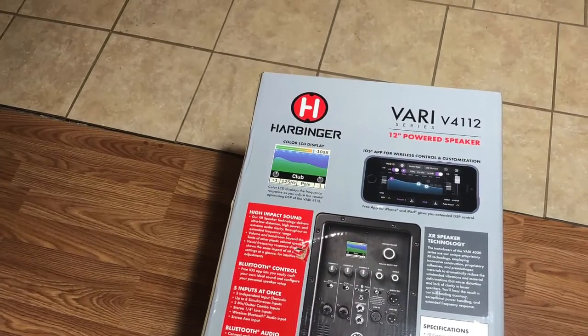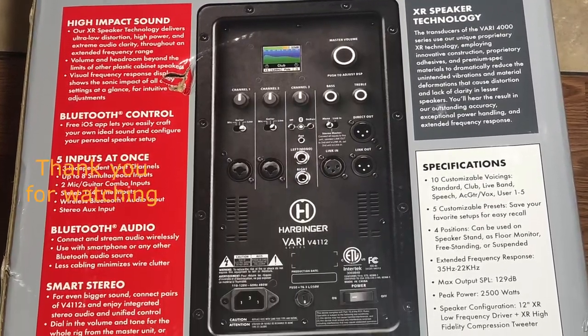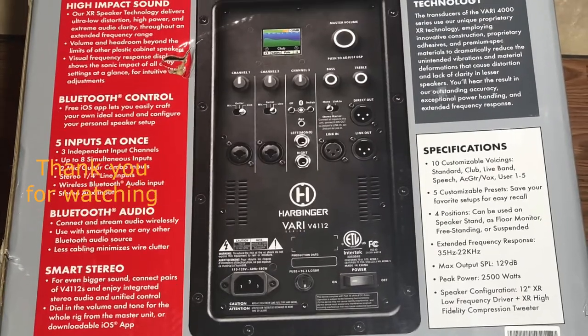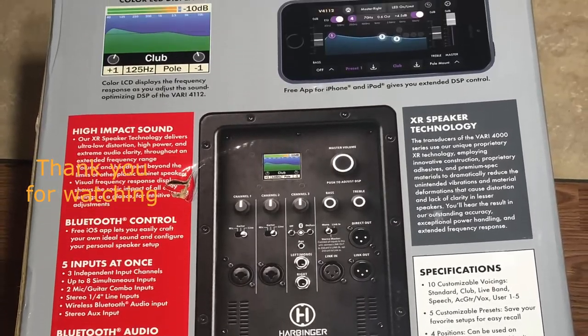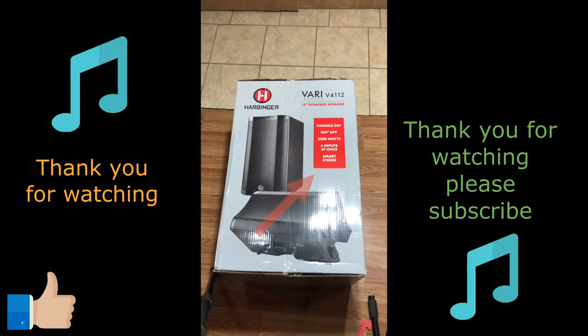Hello everyone, thank you for tuning in. I'm going to talk about one of the speakers that I bought from a local store — it's a Harbinger Vari V4112 series. The one I bought is the 12-inch powered speaker, and it does have a tunable DSP, which stands for digital signal processing. I'm very much a beginner on these, so just bear with me.